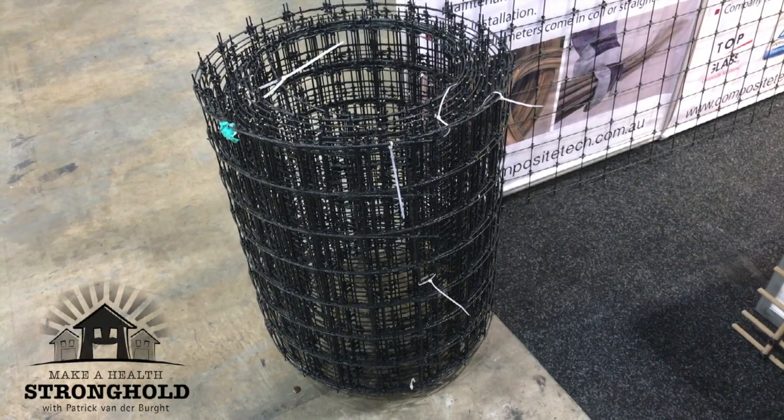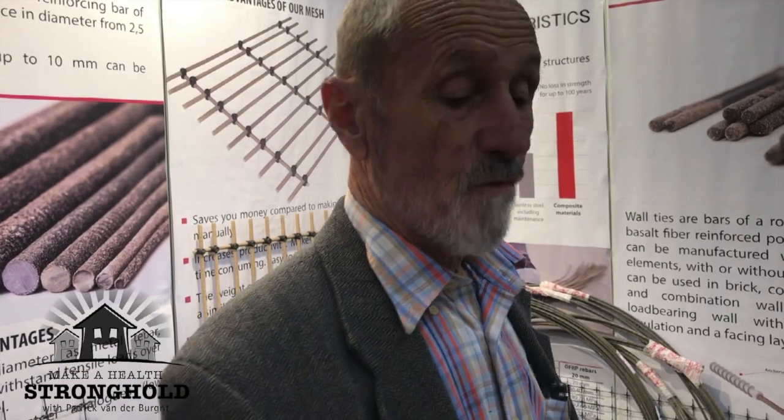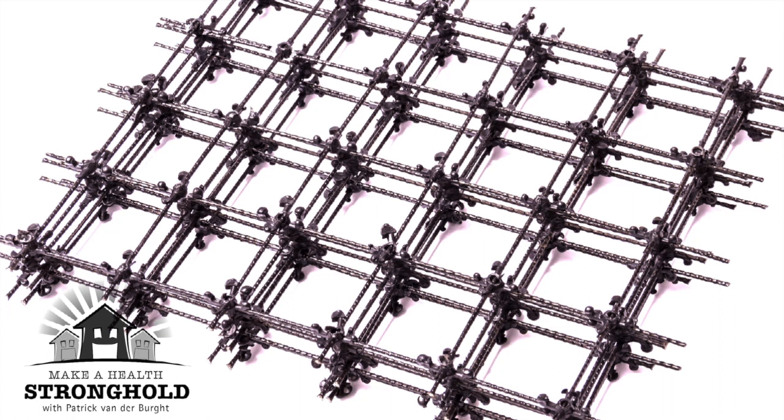The combined fact that the strength is higher and the weight is down means that, strength for strength, the reinforcement will be about one tenth the weight of comparable steel mesh to do the same job.